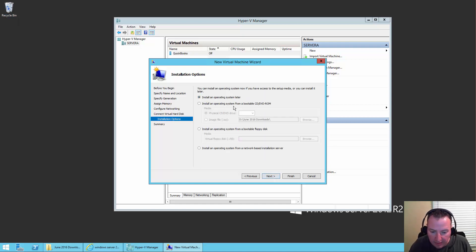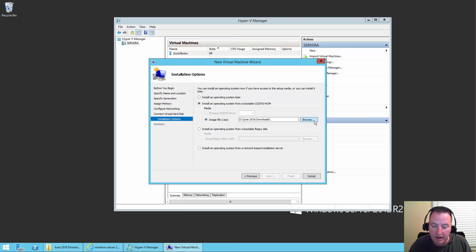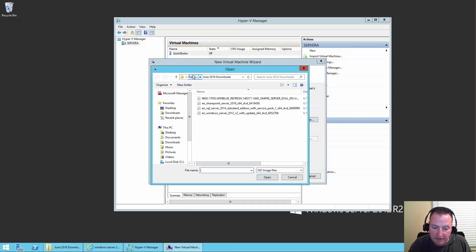And then we're going to say we want to install an operating system from bootable CD or DVD-ROM. We'll click that and say image file. I'm going to browse. On my D drive right now I have a June 2016 downloads folder — which is funny because it's July — and so this is the file I downloaded earlier.